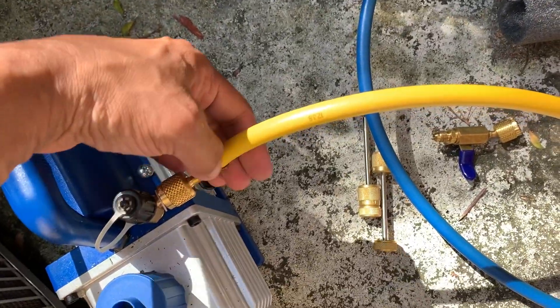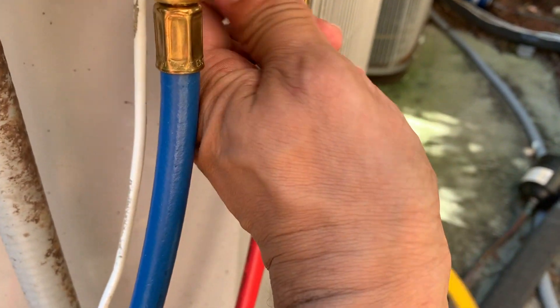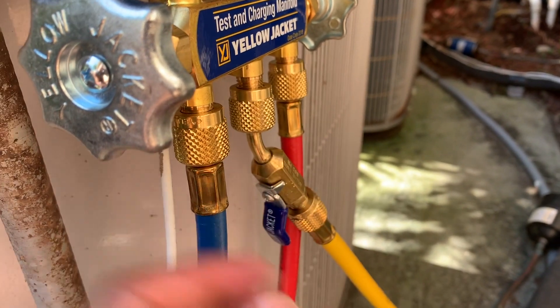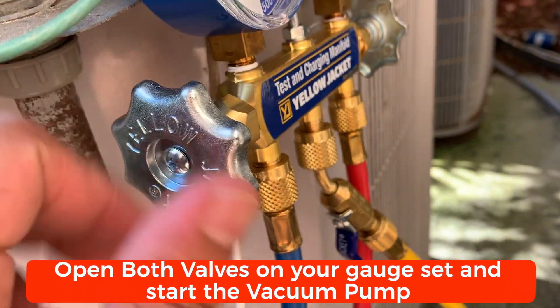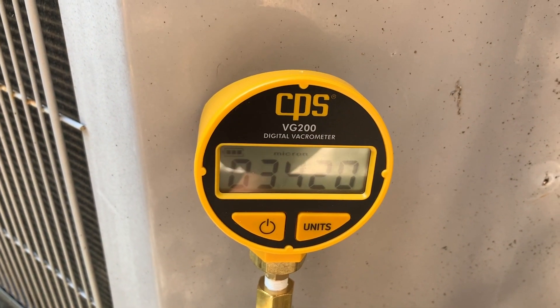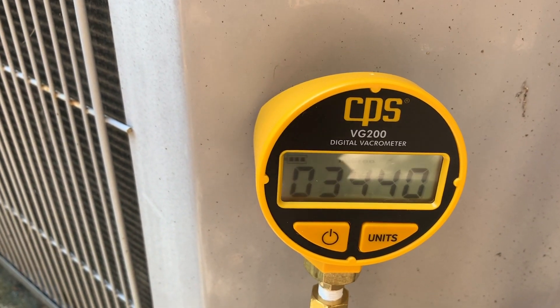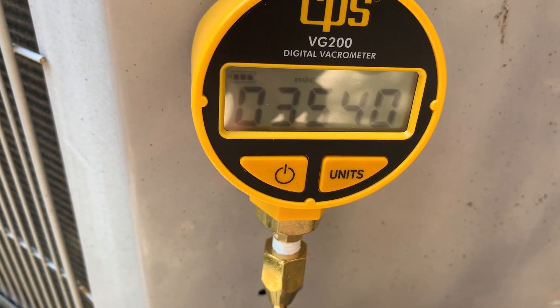The yellow hose goes right here and I have one here as well so I can control that. This connection is a little bit loose, so once I start the pump I'll tighten it. I'll go ahead and open these up. If there's not enough vacuum it won't measure yet — it really starts measuring only when you have a really good vacuum on the system.